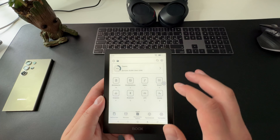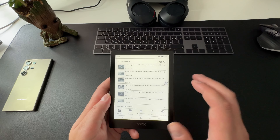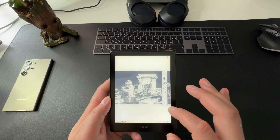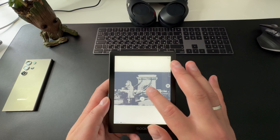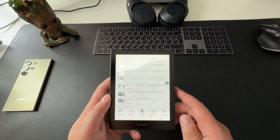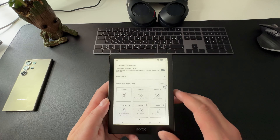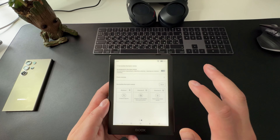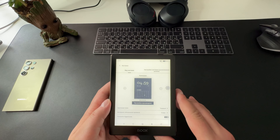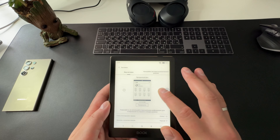Первое, что бросается в глаза при взгляде на Onyx Boox Go 6 — его компактные размеры: весит всего 146 грамм, толщина — 6,8 мм. Матовый чёрный корпус выглядит стильно, углы скруглены, что придаёт устройству дополнительную эргономичность — оно удобно лежит в руке. Ридер использует фирменное стекло Onyx Glass, защищающее дисплей от царапин. На верхней грани расположена кнопка включения, разъём для зарядки и слот под карту памяти — внизу.